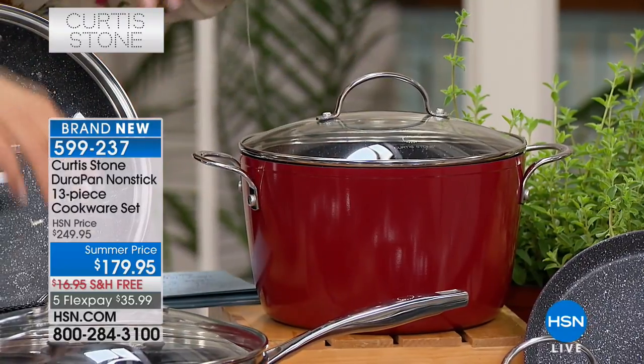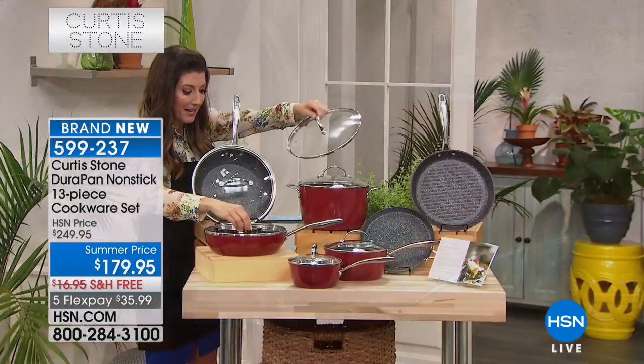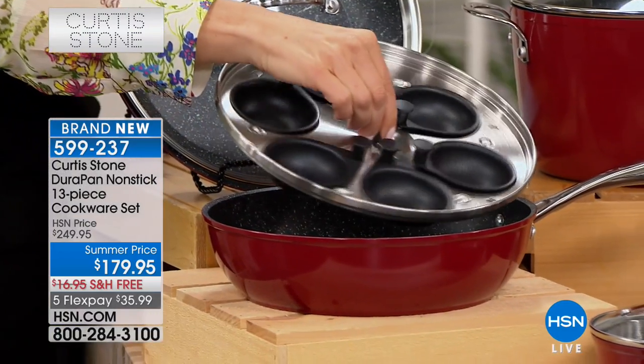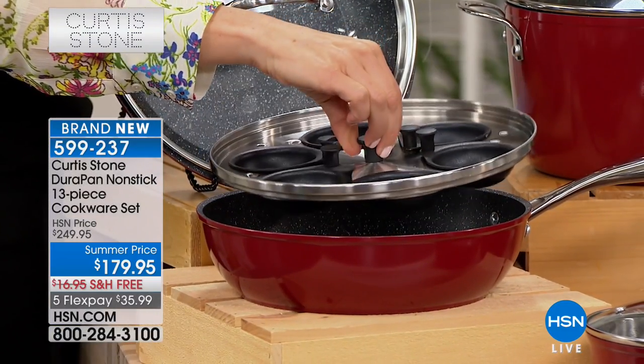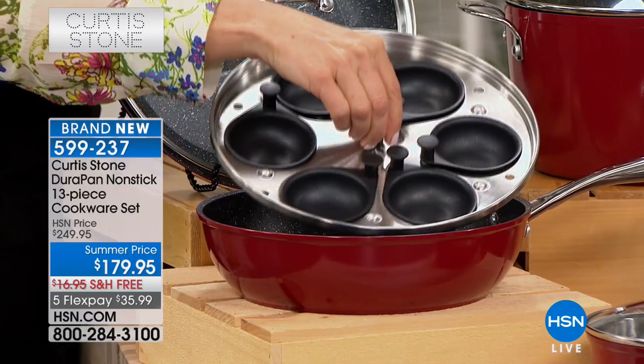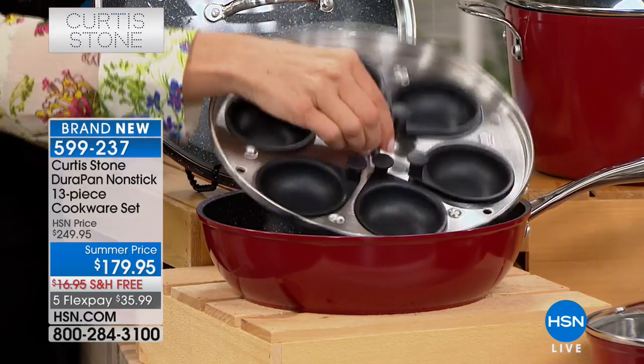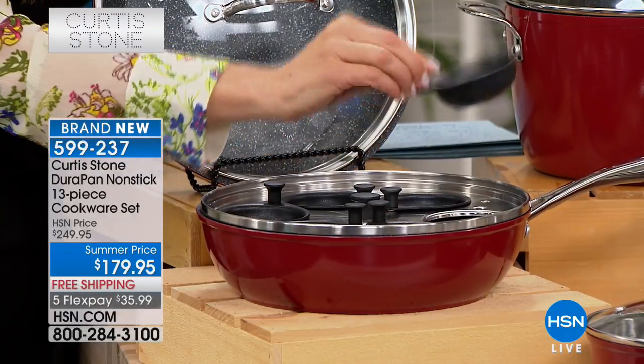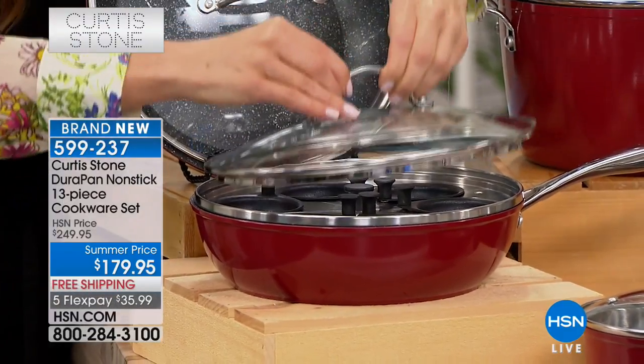The other fun item is hiding inside of the saucier pan — this is going to be your omelet maker. Isn't this cool? You can make six perfect poached eggs. It's early morning. You can make six perfect poached eggs, and it even comes with these easy-to-remove cups. We'll show you how it all comes together.